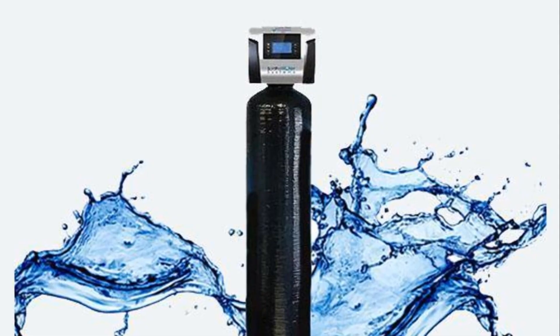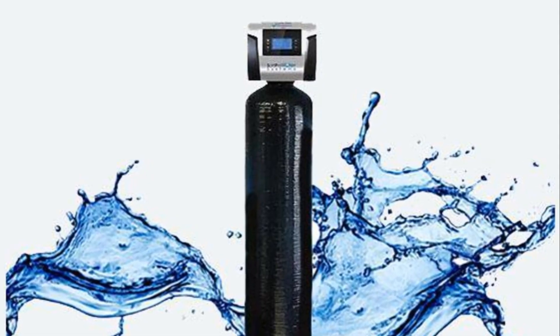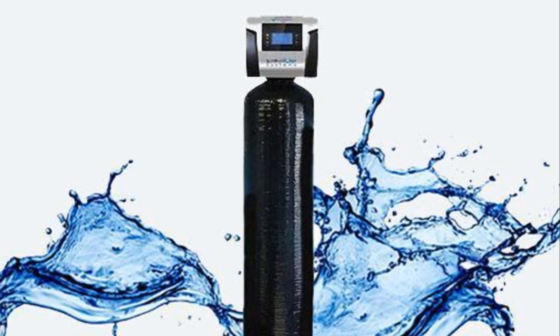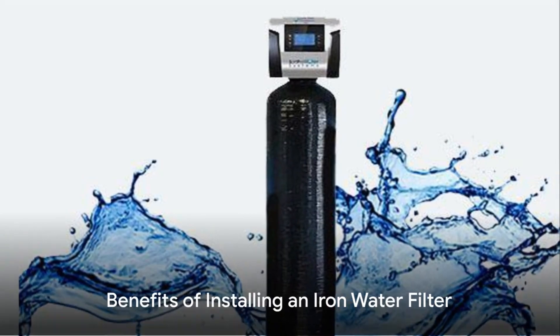In summary, installing an iron water filter involves shutting off the main water supply, cutting a section out of the pipe, attaching the filter, and checking for leaks.